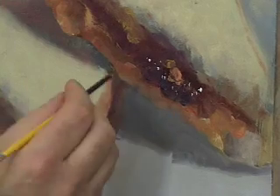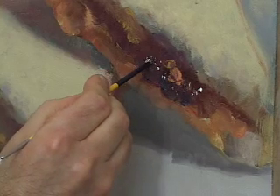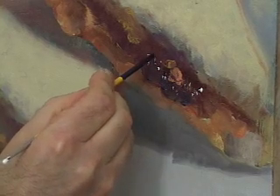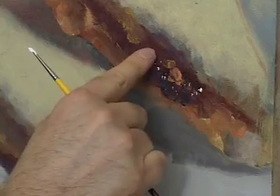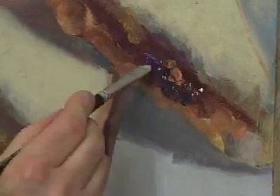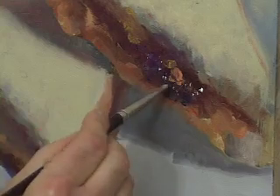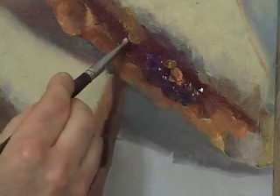If you overdo a mark, you can take the bottom back of your brush and actually carve away the highlight — see here, I'm carving away the highlight. If we make a mistake, we'll take another brush like a number six and go back on top with the color of the jelly to carve away the highlight. I'm noticing there's a little bit of blue violet on the brush, which is fine — it adds a nice dimension to the color of the jelly we've put down.